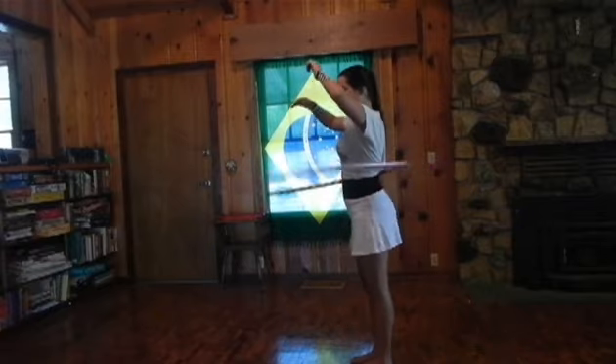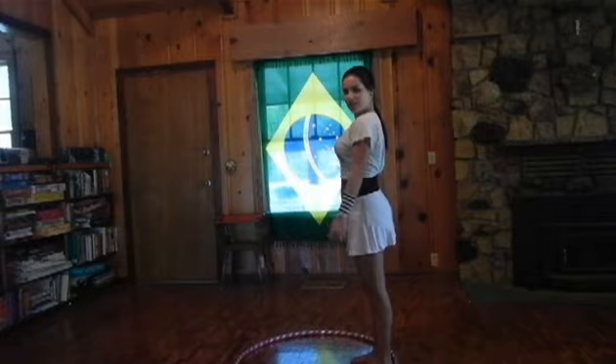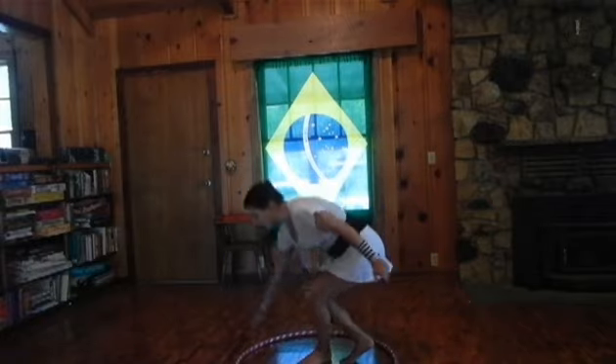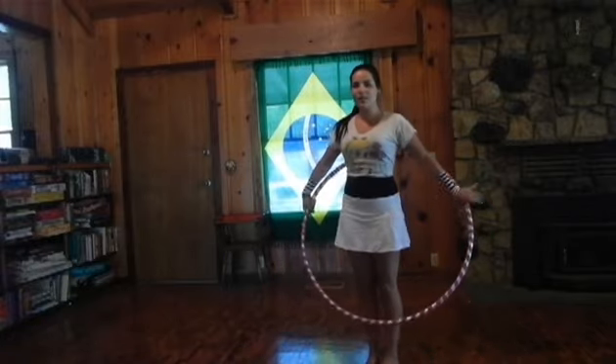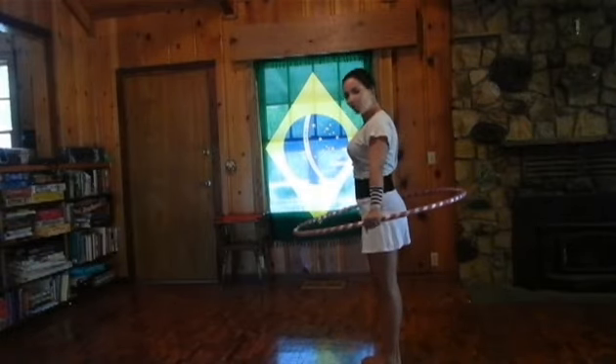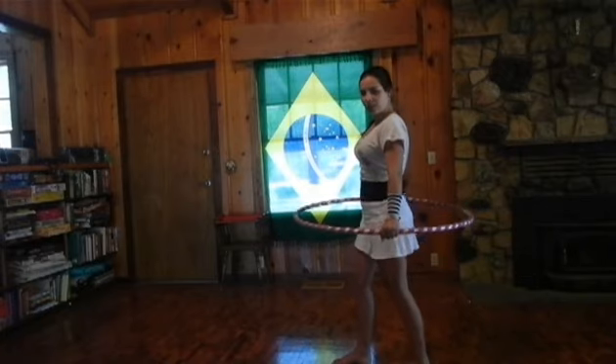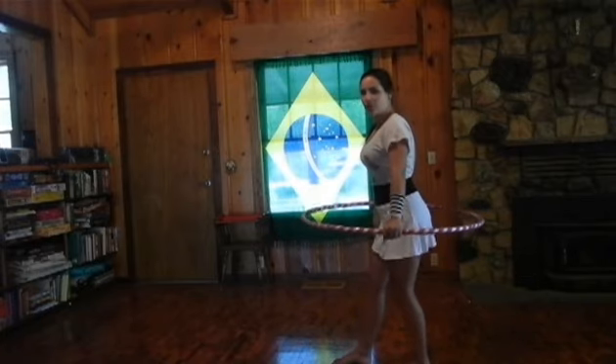So give it a good spin — look at that, that was about 6 or 7 spins and I didn't do anything. Now let's learn what is the movement you need to make to keep this hula hoop. Hold the hula hoop on your side like this, put one leg slightly in front of the other, and we're going to do a bounce movement.